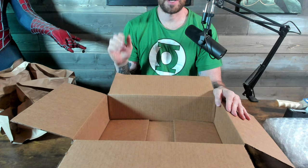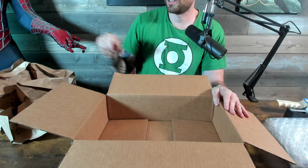Next you move on to the box. For the box I like to use this 16 by 12 by 4. You can get them on Uline — they're about a dollar.